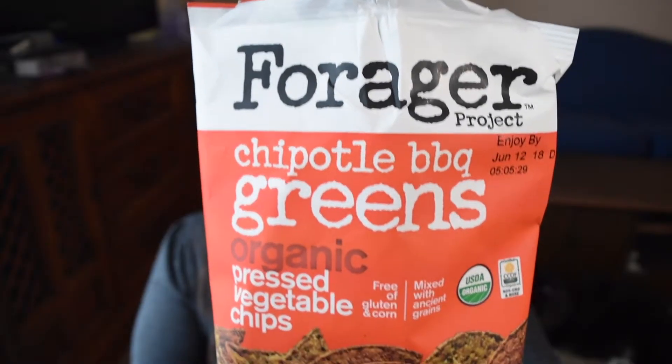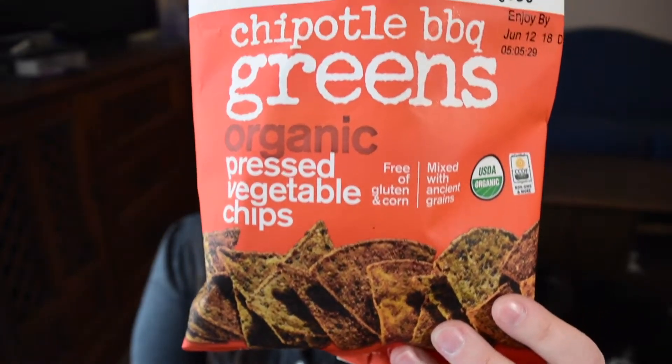Hi, my name is Ashley Rice and welcome to my YouTube channel. I'm gonna do a Vegan Cuts review today, and at the request of Melanie I'm going to review the Forager Project Chipotle Barbecue Chips. I'm so excited about these because I've seen so many posts about them and Melanie said they were amazing.